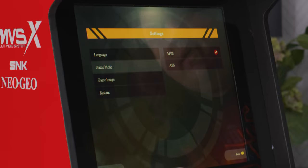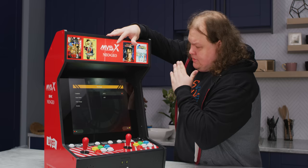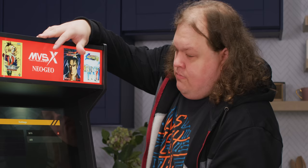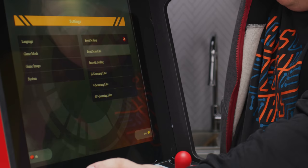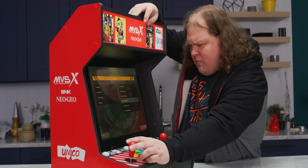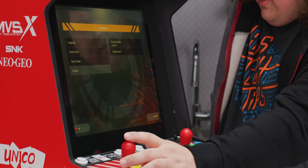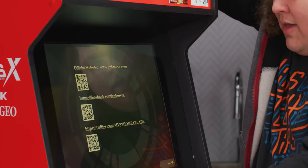Let's see what's in the settings. Language — English, Japanese, Korean. Game mode — MVS versus AES. MVS is the arcade experience where you would have credits in the form of coins, whereas AES is the home video system with no credits in that traditional sense. Game image — we have scaling options: pixel scaling, pixel scan line which is just the scan line filter, smooth scaling which I would not recommend unless you really hate chunky pixels, H scanning line, V scanning line, 40 degree scanning line. Maybe it's like horizontal scan lines versus vertical versus diagonal. System update — it's version 1.0, it's an engineering sample. The manual appears to be at snkmvsx.com.